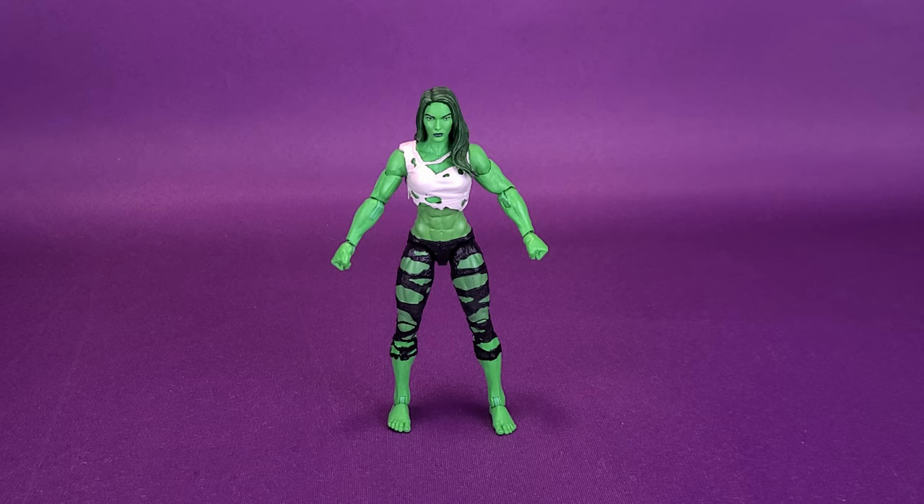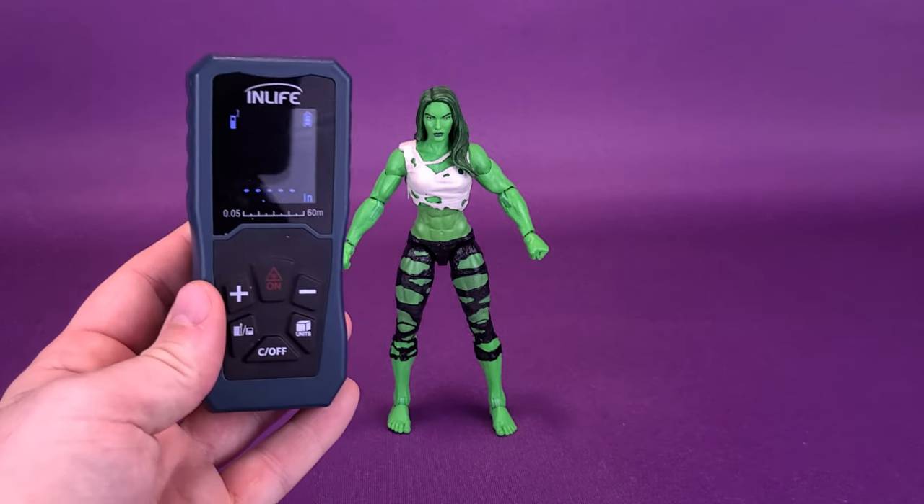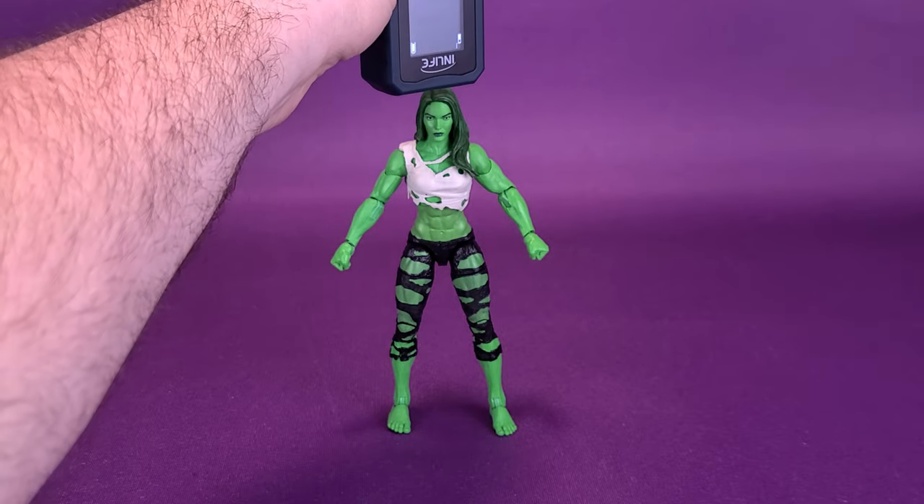Let's get this review started for She-Hulk. Before we get down to looking at the figure, what is the thing we always do first here on this channel? The first thing we're actually going to do is figure out how tall the figure actually stands by taking my futuristic digital tape measure and taking it right to the very top of her head.